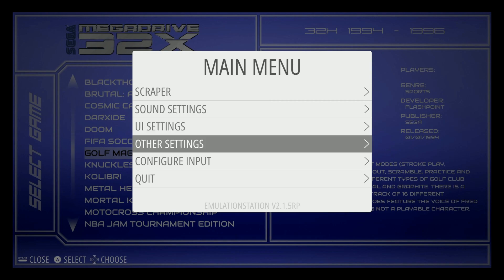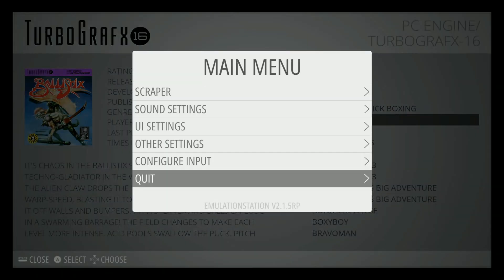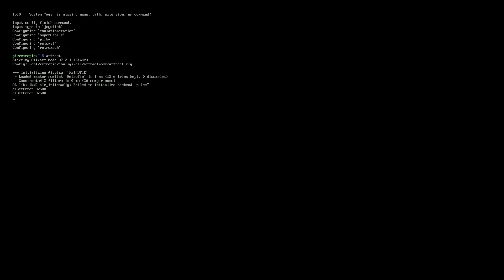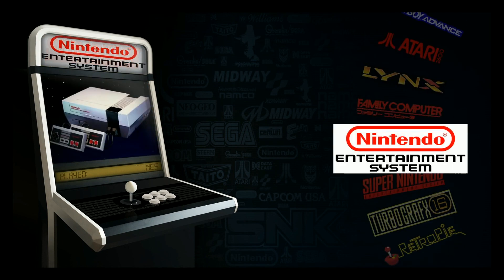What you'd want to do is hit start, go to quit, quit EmulationStation — say yes — and that should bring you here. Then just type 'attract' and hit enter and it should put you back in attract mode. There we go, I'm back in attract mode and my controls are all set up.